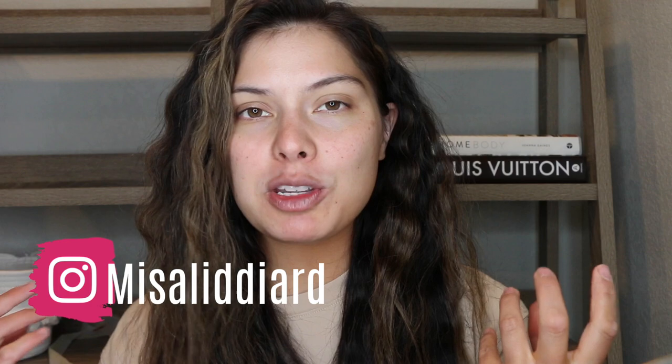Hi guys, welcome back to my channel. I thought today we would just do a fun quick get ready with me. It has been over a week since I've had the opportunity to sit down and really do my makeup. I had LASIK eye surgery a little over a week ago, and the rule is I cannot wear eye makeup for over a week. So it's been that time and I am so excited to be able to do my makeup.